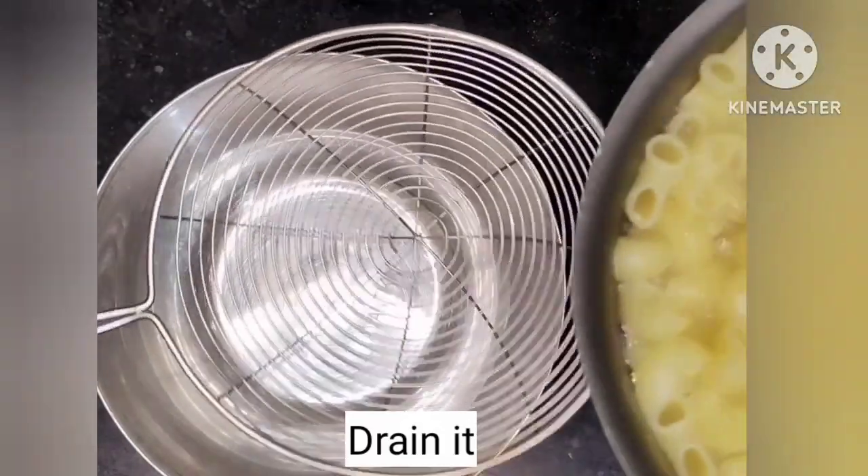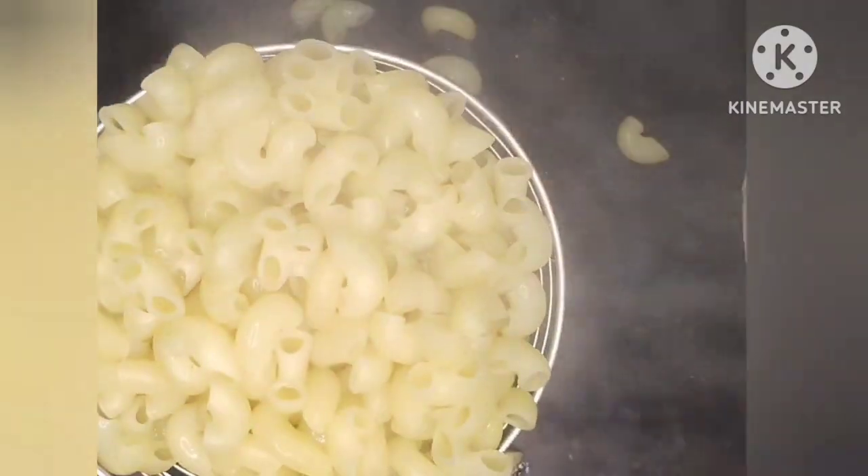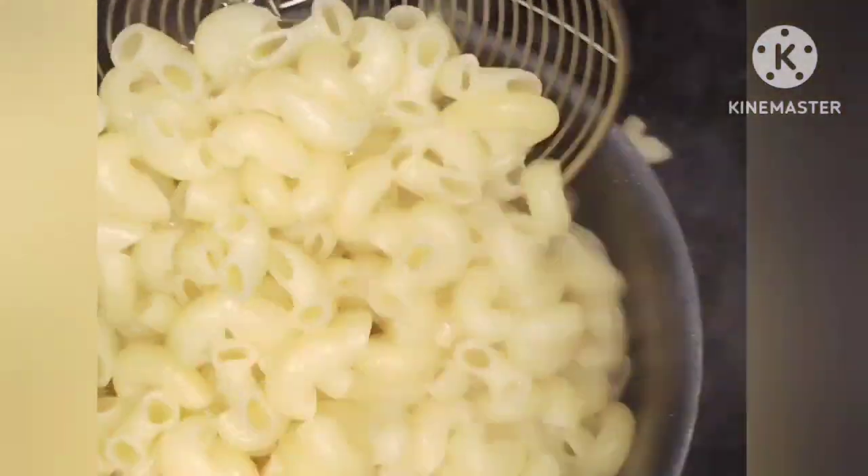Cook the pasta, then drain it and transfer it to a plate.